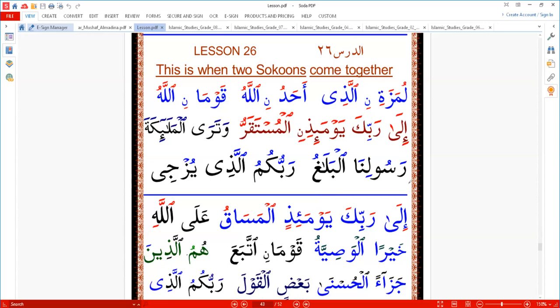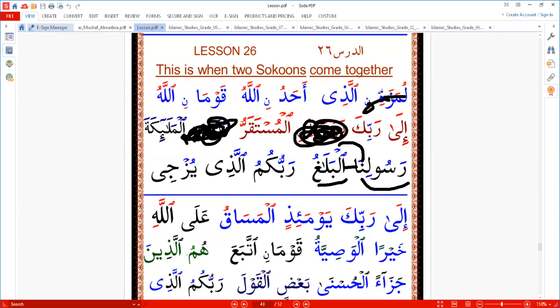Next one: 'rasoolina al-bala'u.' We know this alif, and there's another alif — two alifs there. When we ignore this alif, we also ignore the hamza wasli, because hamza wasli can only be read at the beginning. If I remove all these things, I can read 'al-malaika.' If I move this one, I can say 'al-mustaqaru.' If I move this one, I can say 'alladhi.' Hamza wasli is only read at the beginning; in the middle we ignore it.